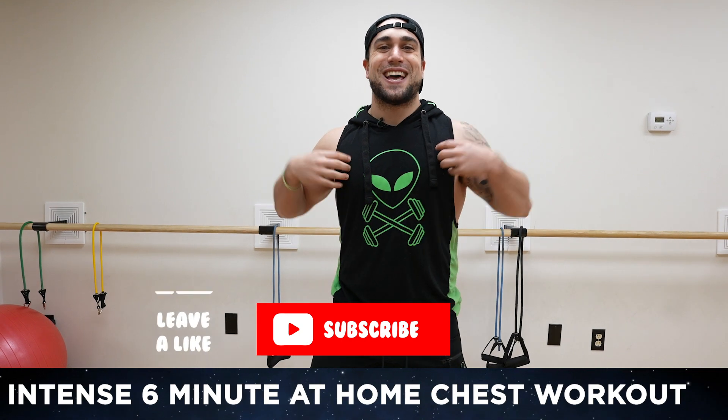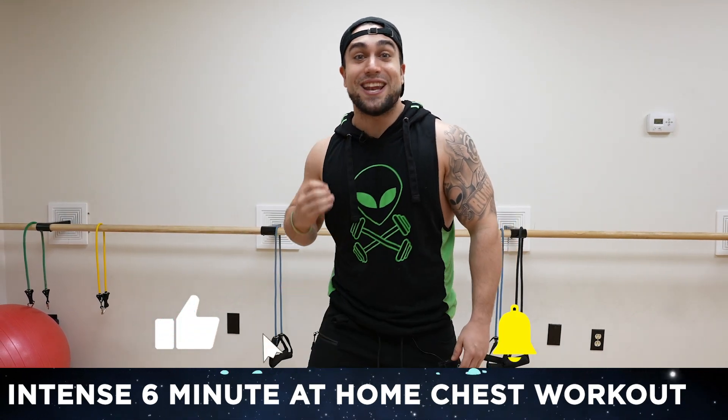What is going on aliens? I'm Mike Rosa and today I got you an intense six-minute at-home chest workout.